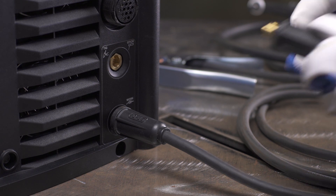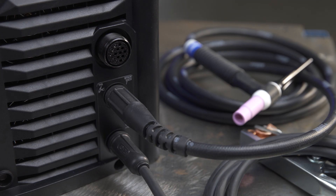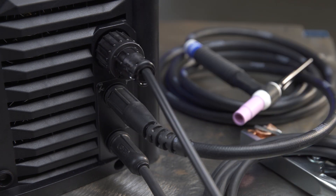Insert the TIG torch into the receptacle labeled TIG and turn clockwise to tighten. If you are using the foot pedal included with the Multimatic 220 AC-DC, connect it to the 14-pin receptacle on the front of the machine and turn clockwise to tighten.